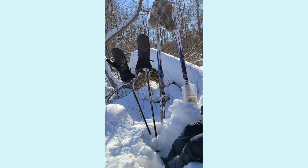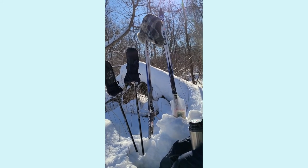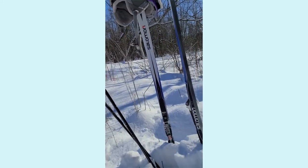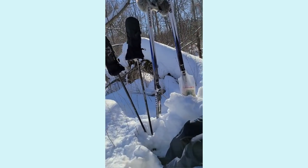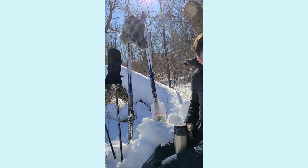Look at our ski setup. So we picked this tea because — you had a good point — pick something that can sustain a lower brewing temperature. I really didn't want green tea in the snow. Then Huang Da Cha popped into my head because it's so roasty and warming. But it's yellow tea, so it can definitely handle a little punishment.